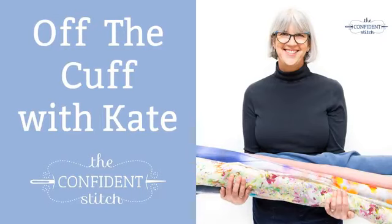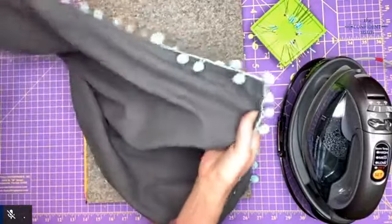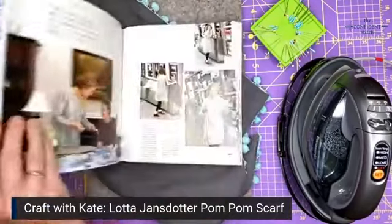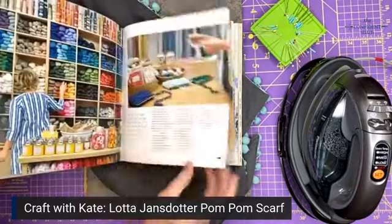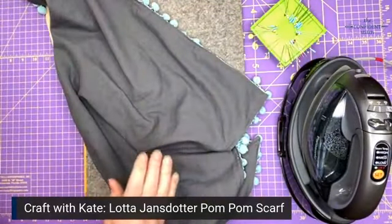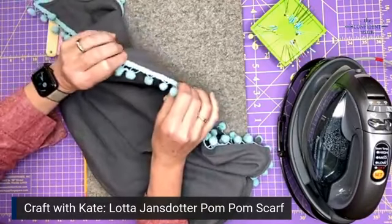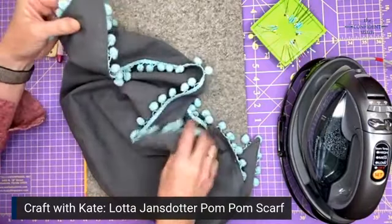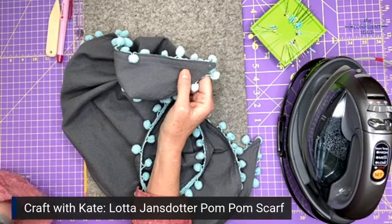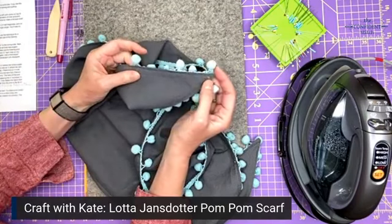Hey everyone, it's Kate, and we just have the overhead camera today. It is day two of our 12 Makes of Christmas and I'm going to show you how to make this really cute pom-pom scarf. We're filming this on Facebook Live, but if you're watching on YouTube you should like this video and subscribe to our channel if you want to learn more about sewing and quilting.